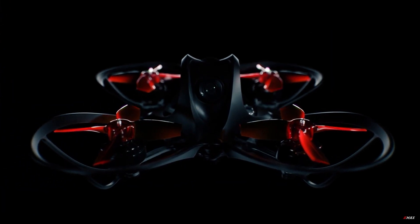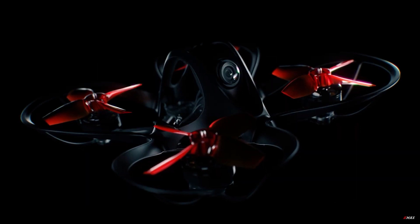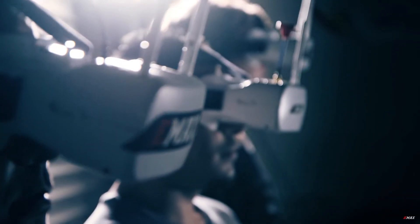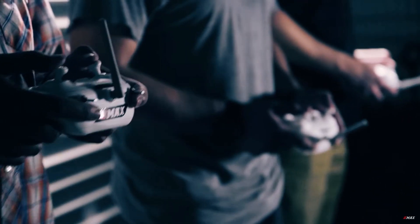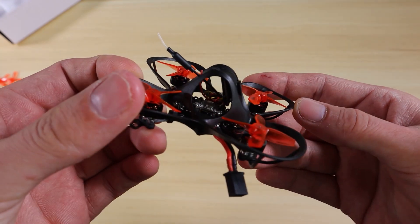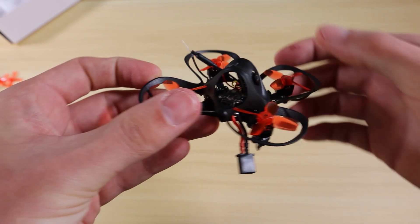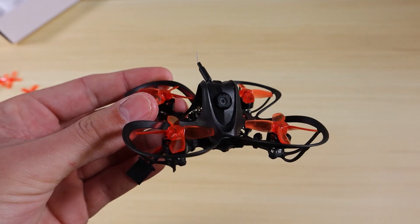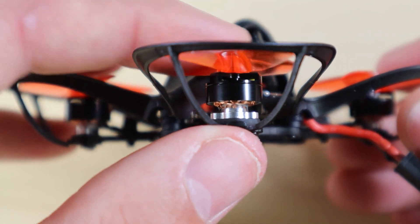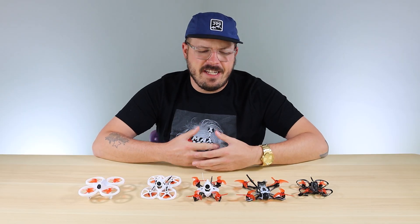Last but not least is the Nano Hawk, which is for the pilot transitioning out of the beginner stage who's looking for more power and performance — maybe even considering racing locally at tiny whoop races. The Nano Hawk is the lightest drone Emacs has created, coming in at 20 grams, giving you unparalleled power-to-weight ratio and performance. That's why I recommend it for someone moving from beginner into intermediate or expert level.